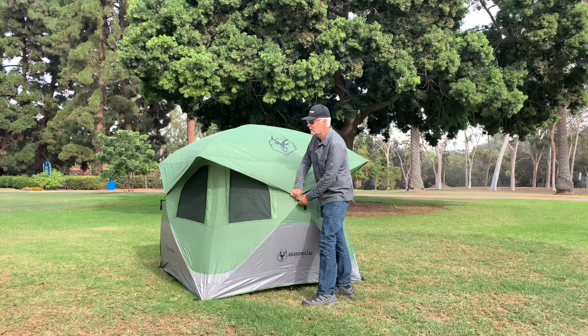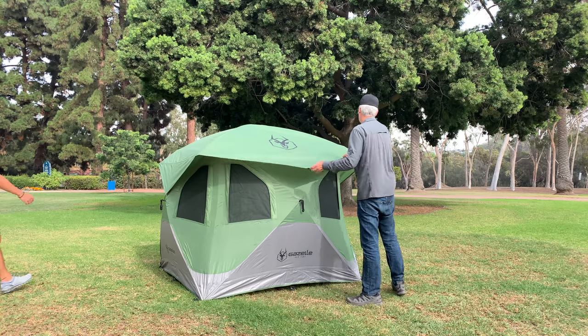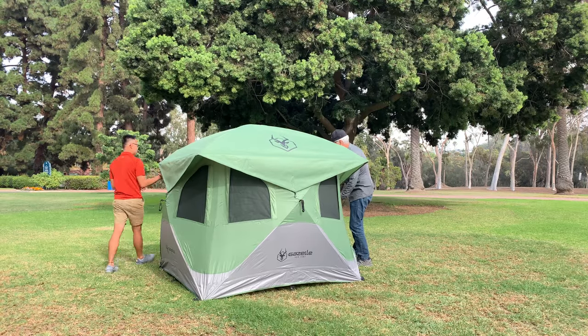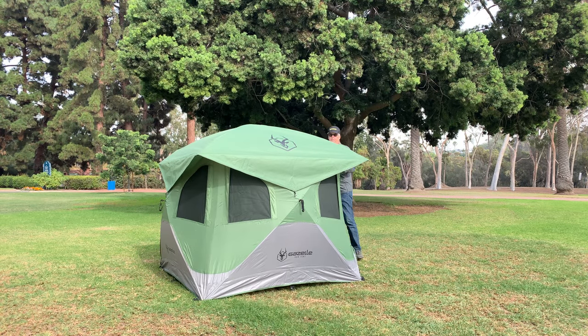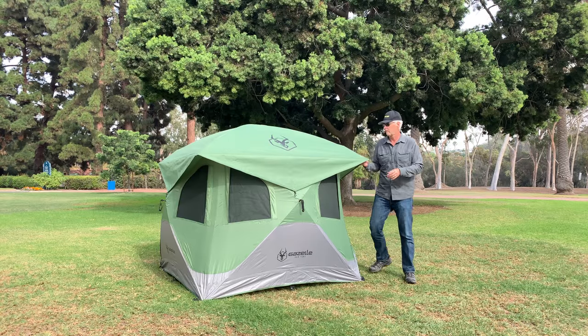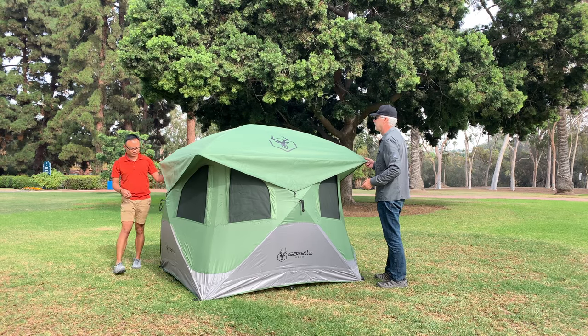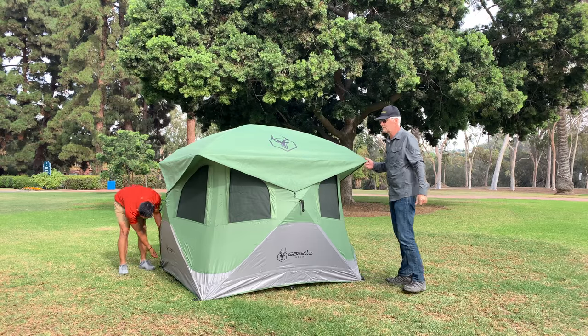The philosophy behind this is it gives us something to get out of the weather, it gives us something to get shade, the tent seems to have adequate windows and ventilation. We can use it with our pet toilet if we need to, so we don't have to take along an additional tent for that.